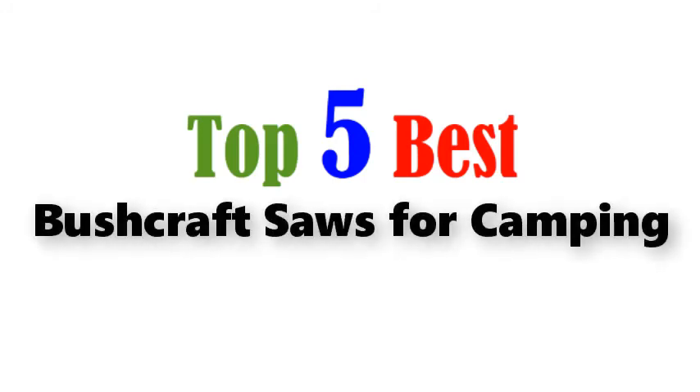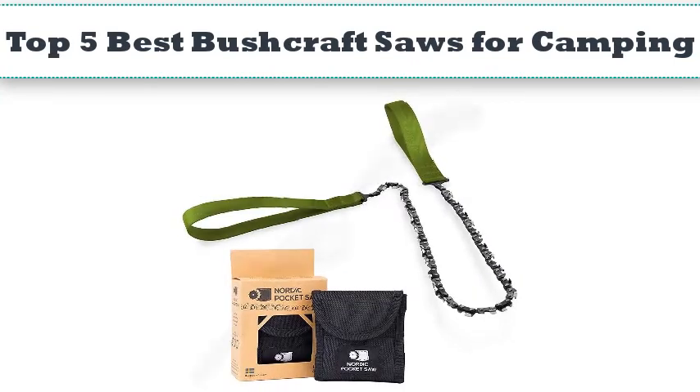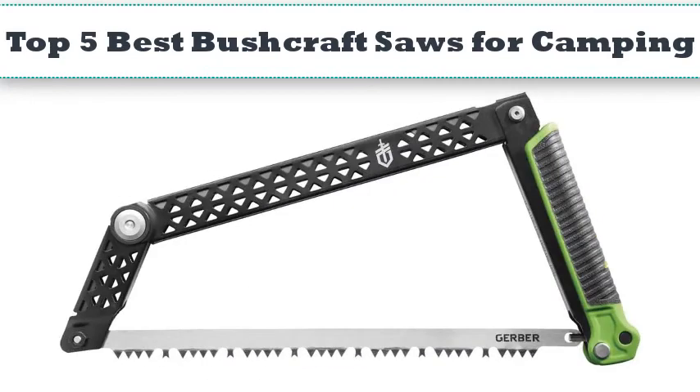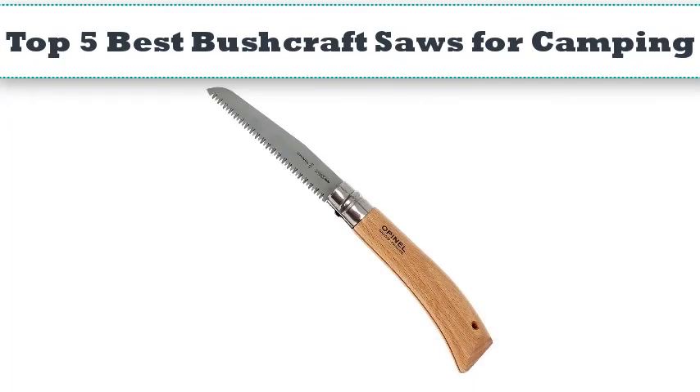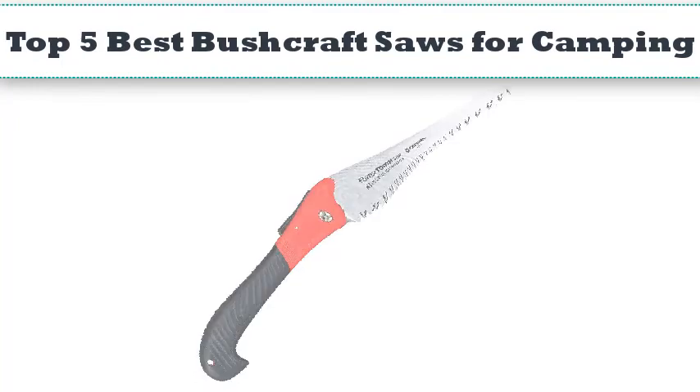Top 5 best bushcraft saws for camping. Hello everyone, today we'll take a look at the best bushcraft saws on the market. I made this list based on my personal opinion and I'll try to help you find the one for your needs. To see the most up-to-date prices and find out more information about these saws, you can check out the links in the description below.